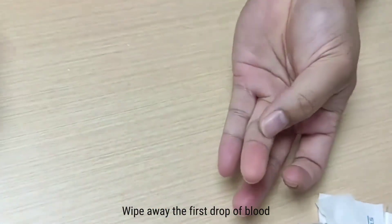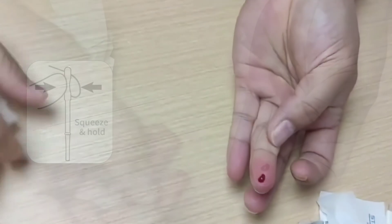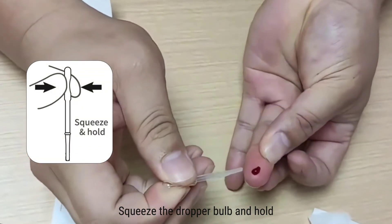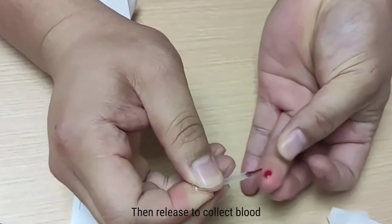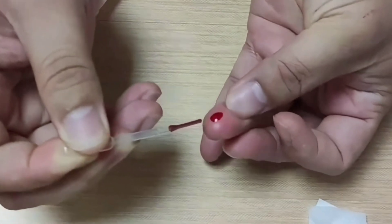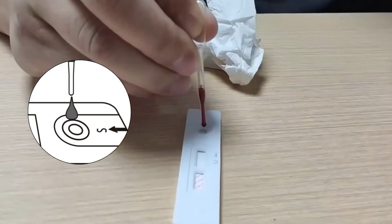Wipe away the first drop of blood. Massage the finger to create a whole drop of blood. Squeeze the dropper bulb and hold it, dipping into the blood, then release to collect blood until filling the dropper up to the mark line.